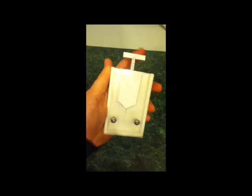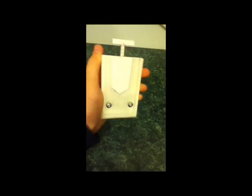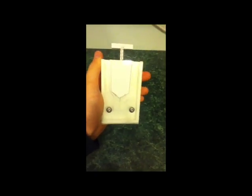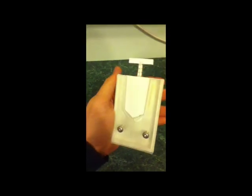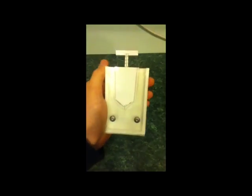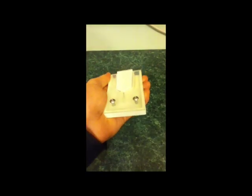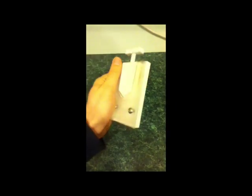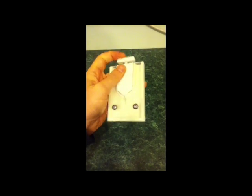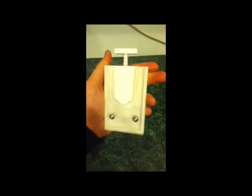If downward pressure is applied, a blade will cut the blind cord. I just want to point out as well, I'm not interested in making any money from this. I'm not patenting anything. This is something I've just invented and I want to get out there into the public domain so that hopefully somebody somewhere who knows how to make products can make this, get it out there, make it cheap, sell it, do what you want. I just want to try and prevent or at least reduce these tragic deaths that are happening.